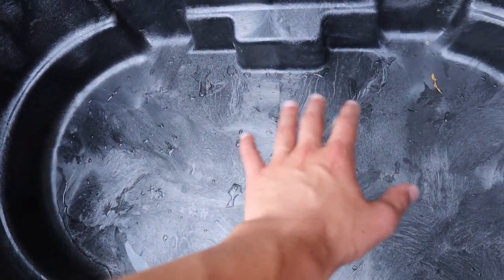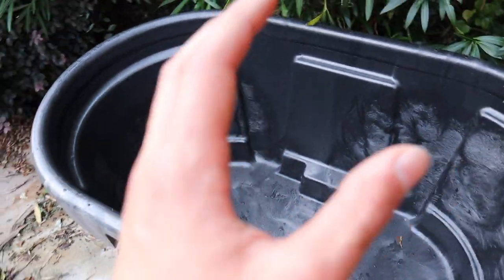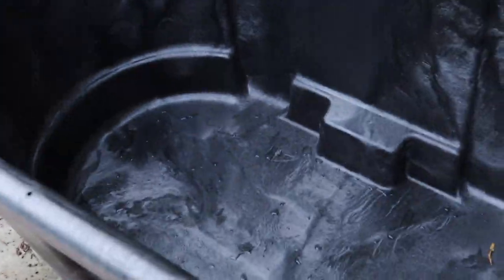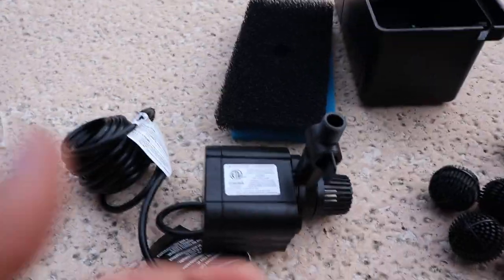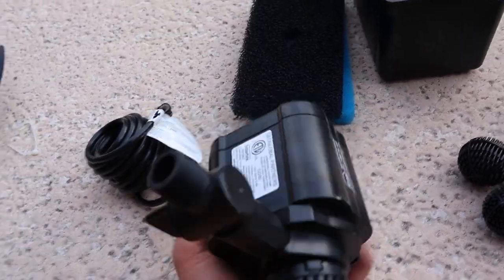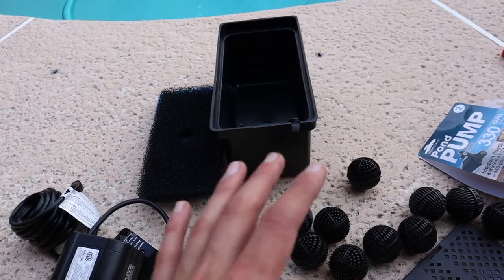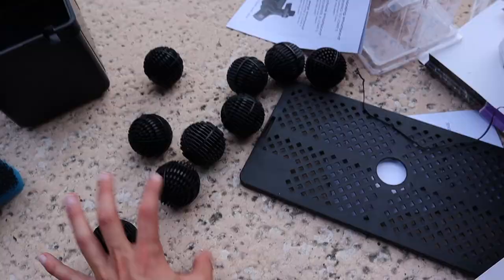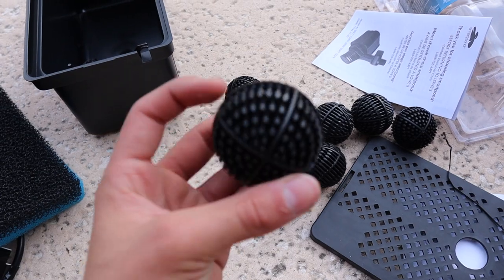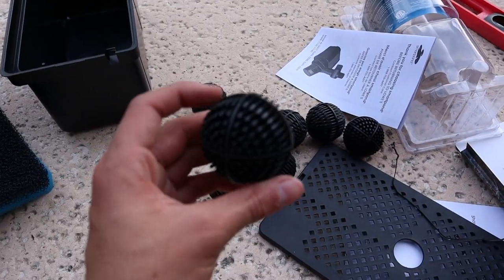I'm going to add a thin layer of sand, and as it gets dirty I'll just keep doing water changes to clean it. Make sure you clean your sand, otherwise your water will be super murky for weeks. We have our pump unboxed — it's a very solid and expensive pump. We also have all the filter media for the box. I'm very pleased with how the filter box looks; it's already got a hole cut out for the nozzle and has biological filter media to allow good bacteria to colonize and keep the enclosure clean.